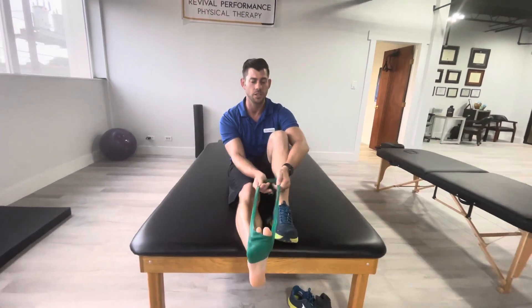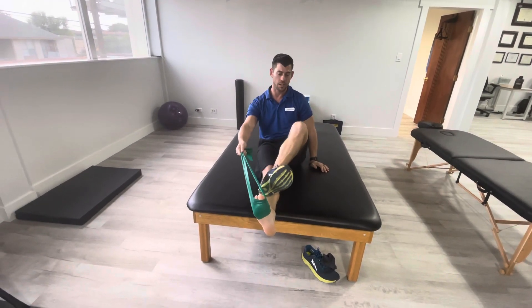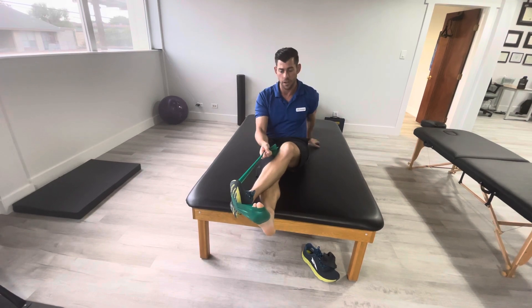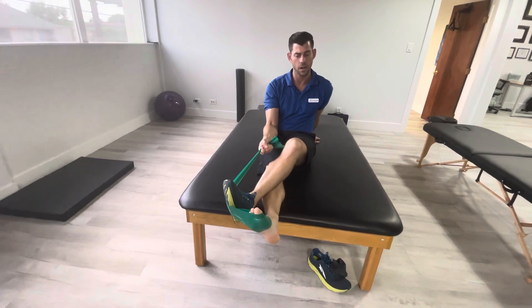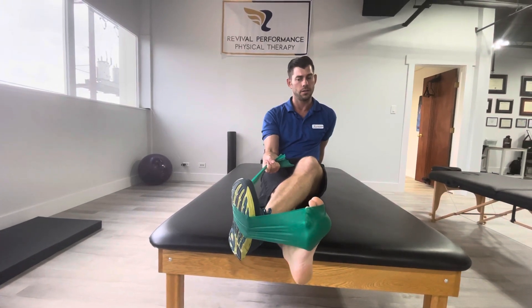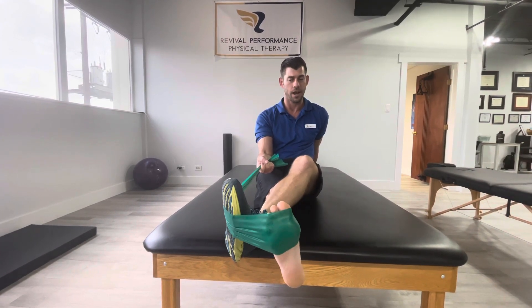Next one — there are two ways to do this one. It's the opposite of what you just did. I'm calling this inversion, or kind of like supination. So if you have the flexibility, you can put that other foot here and now you're going in. Same thing, nice and controlled — all the way in, all the way out, outside of any pain.